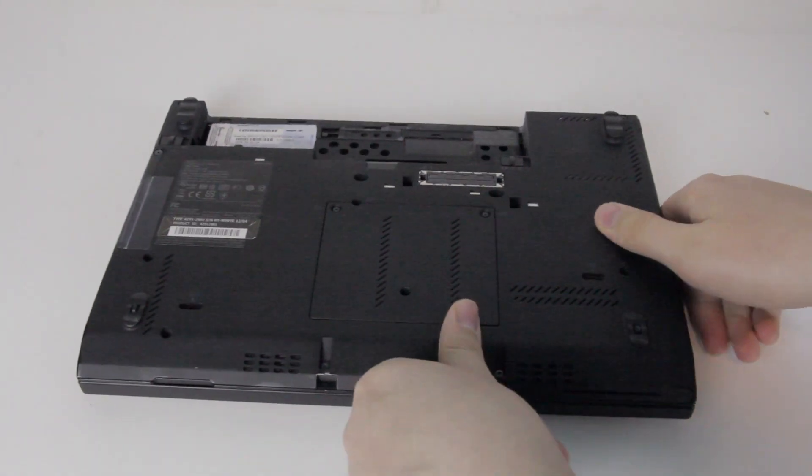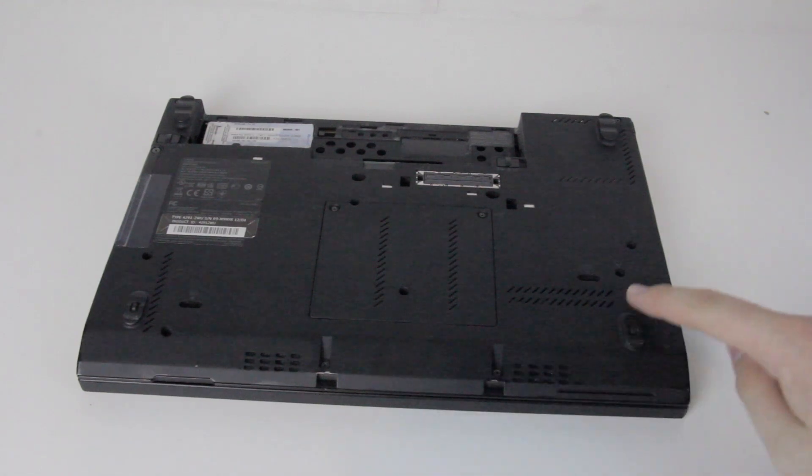Now, shut the laptop and turn it back over. You're going to have to take out a few more screws on the bottom. These five screws are the ones you will need to take out in order to continue the next step. Once you've unscrewed them,